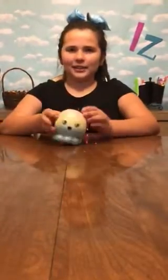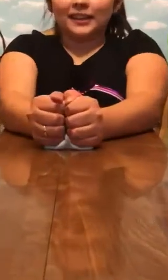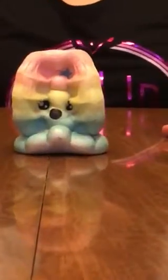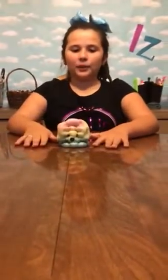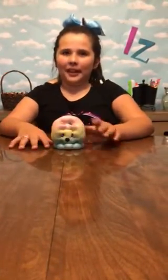The next one is this octopus. It is a very slow rising squishy. I got it at the mall at the squishy stand. It is really fun to play with and I love all the colors.